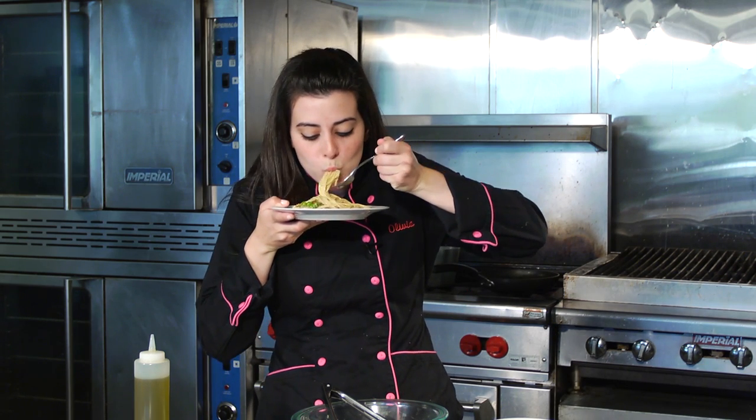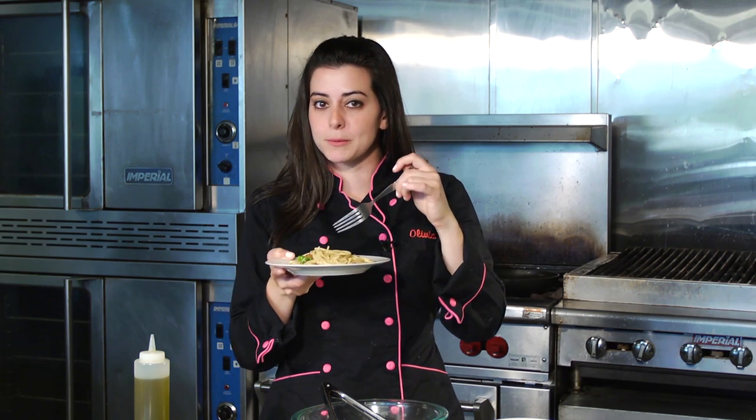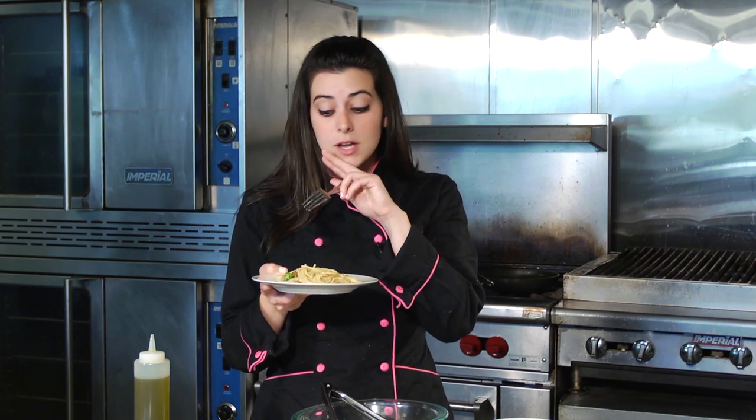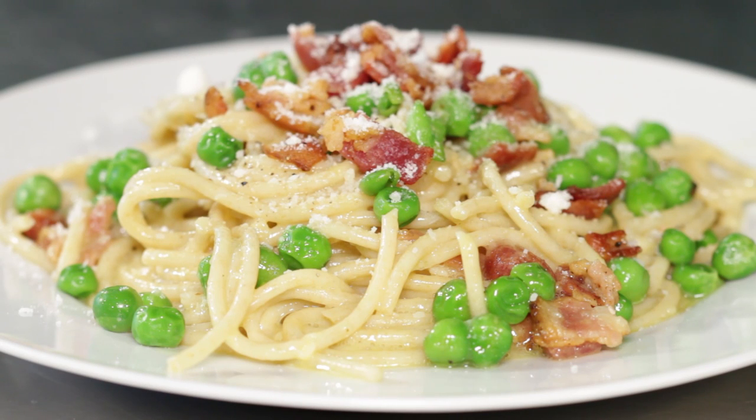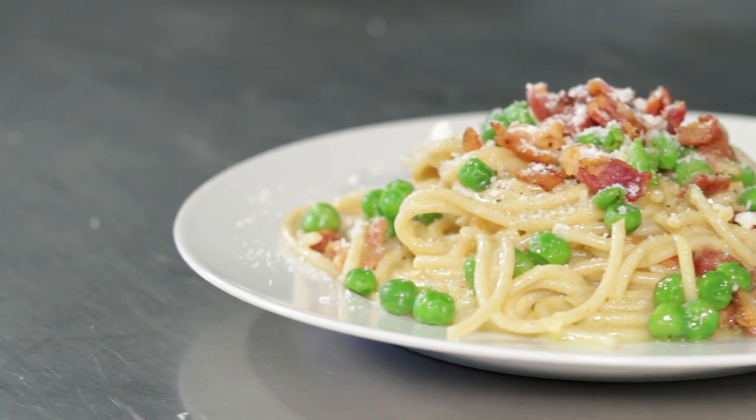So good! Super creamy with the egg. It doesn't taste overly eggy. Seasoning is really good. You get a nice bite from the peas, really nice and fresh. The bacon really makes the seasonings come out. You can even change this up and add basil or a different kind of herb if you want a little bit more flavor. But this is perfect right here — you don't need to add anything else. It's so good. I'm going to have another bite. Enjoy it.